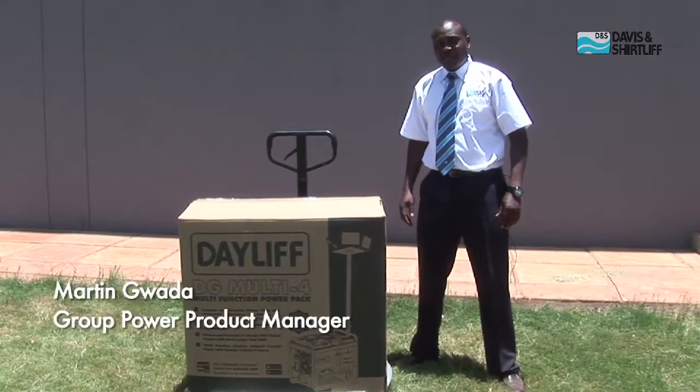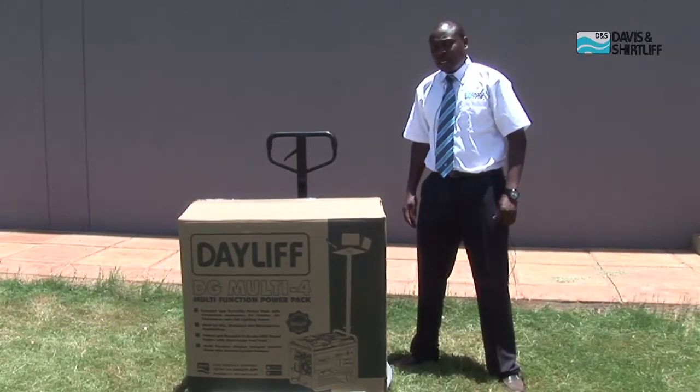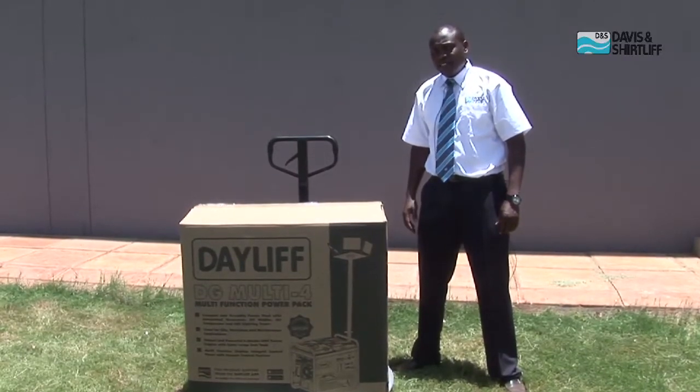Hi everyone, my name is Martin Gwada and I'm here to demonstrate how to set up and operate a DG Multi4.